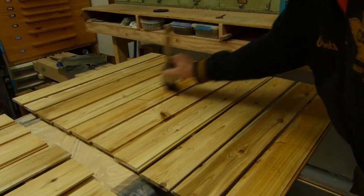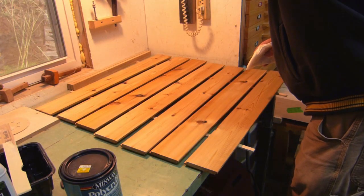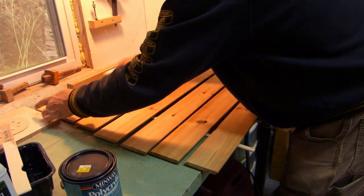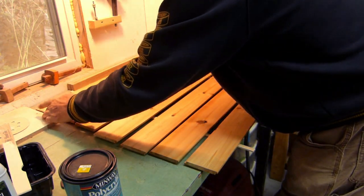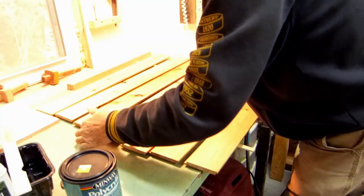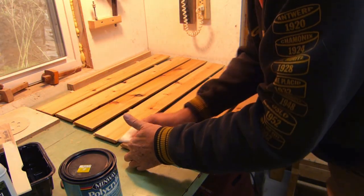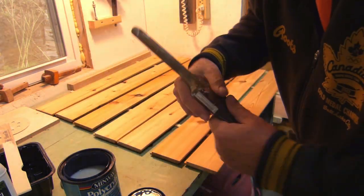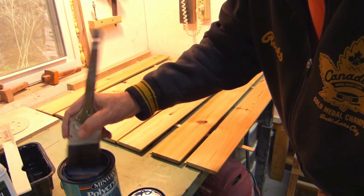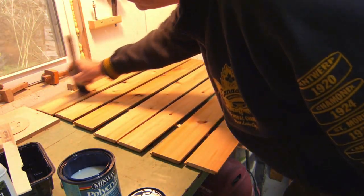Coat number two on the back. The show side — before we actually put the second coat on this one, make sure the dust is off of it, and we'll start the second coat on the show side. The underside is done — two coats to protect it. That's it.